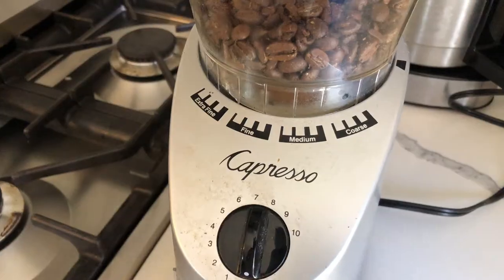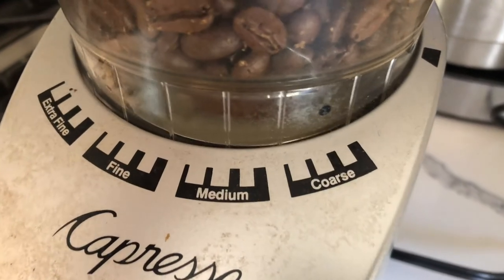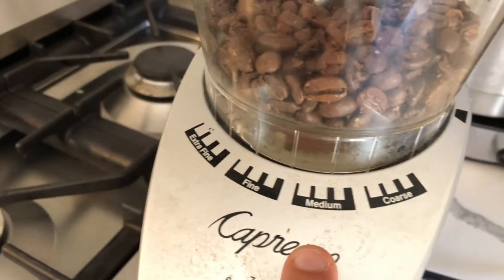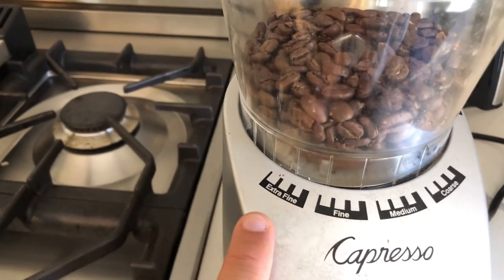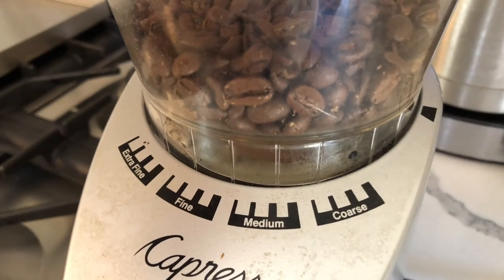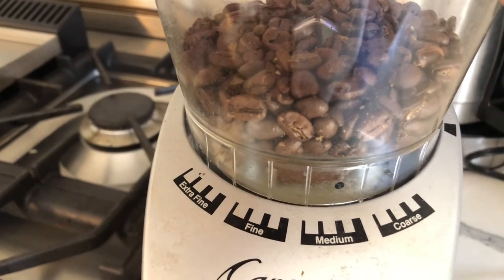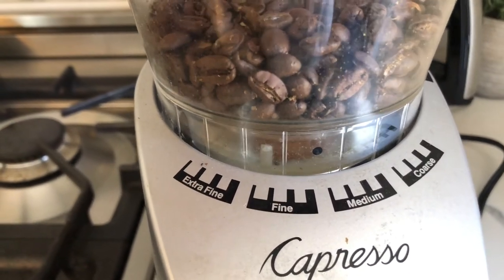This is a Capresso Infinity Burr Grinder. I've had this for about 2-3 years now and it's been great. I highly recommend it — I'll leave a link below so you guys can check it out. As you can see, it has different grind settings ranging from extra fine up to fine, then medium, and then coarse. Within each of these settings there are four different intervals, so there are a total of 16 settings on this grinder, and the way you change it is just by twisting the hopper. I'm going to go through each of these grind sizes and tell you what type of coffee each grind size is meant for.